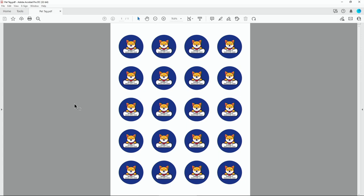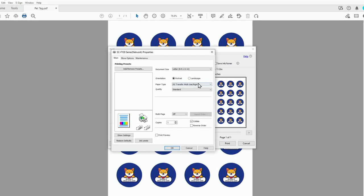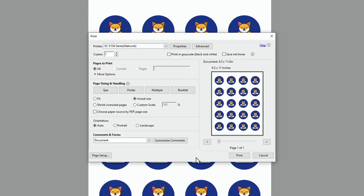Once you have the finished design for your pet ID tags, this is how to send them to the F170 printer. For Windows users, click the print button, choose properties, and choose your paper type. For a pet ID tag, choose rigid. Click OK, then click print to send the file to the printer.